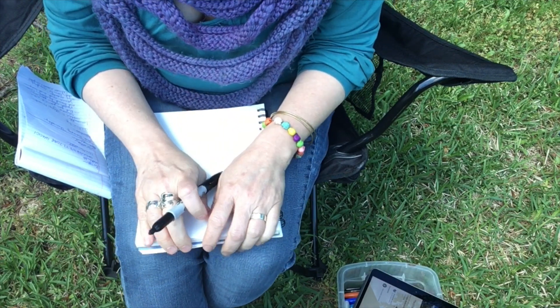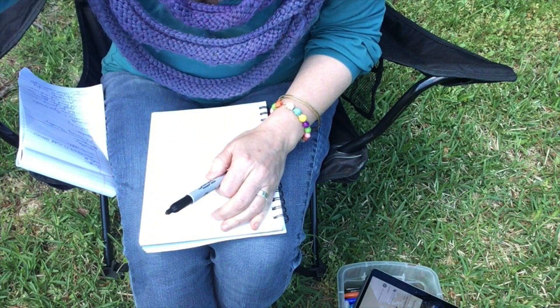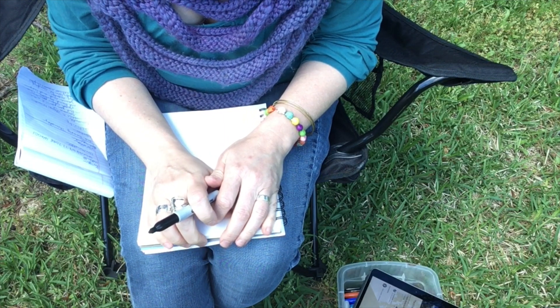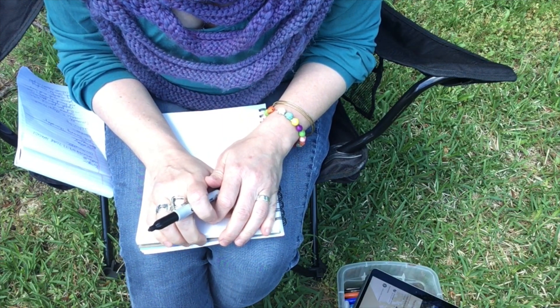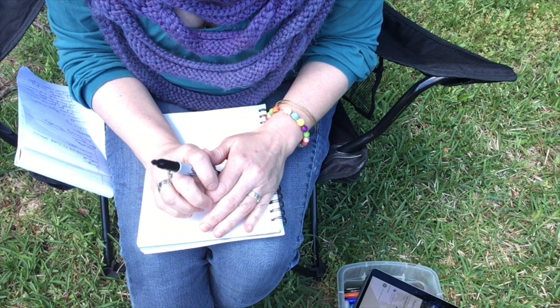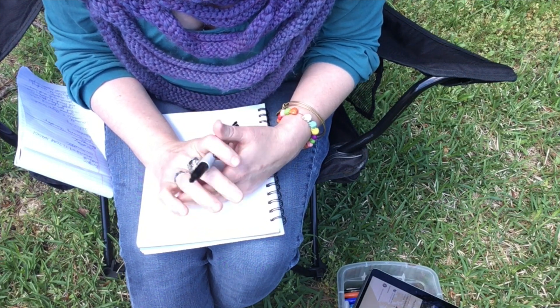This is going to be different for some of you. This is an art exercise where we're not worried about the final product — we're not worried about anything, actually. It's art therapy. We are thinking about doing something that impacts the way we feel, instead of having a final product as our goal.